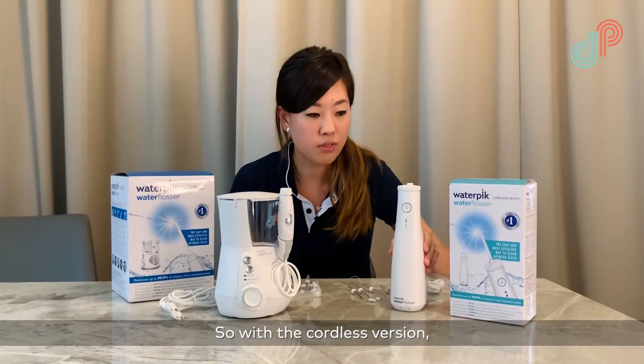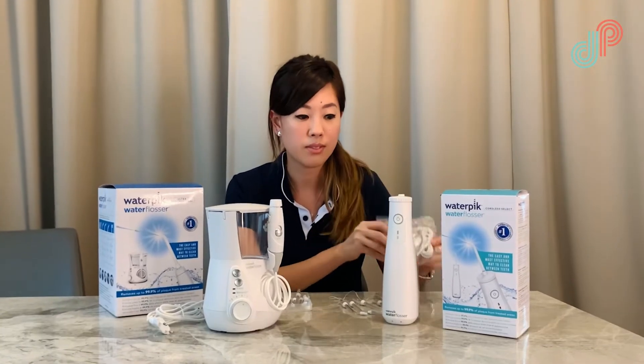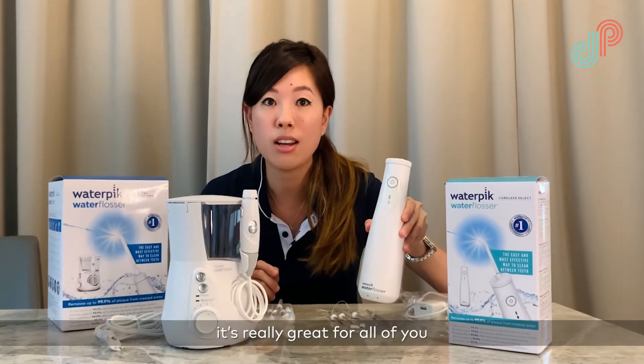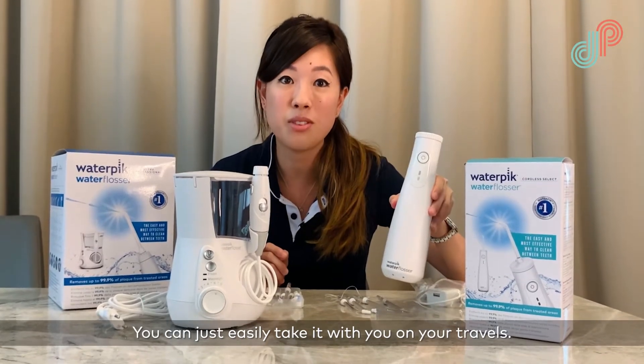With the cordless version they give you everything you need to easily charge it, and as you can see by its compact size it's really great for all of you who are going to be traveling — you can just easily take it with you on your travels.